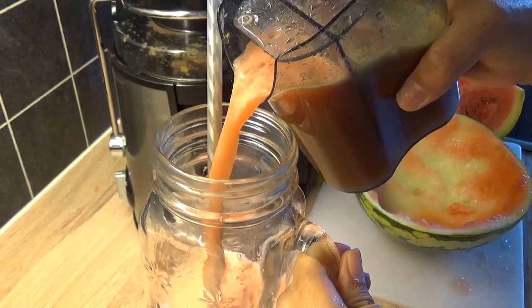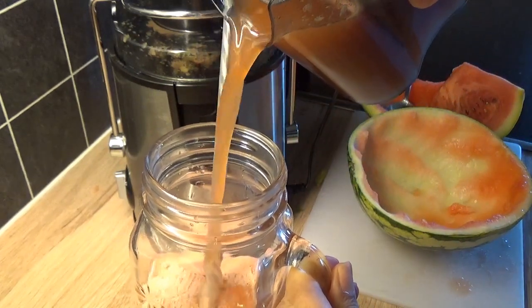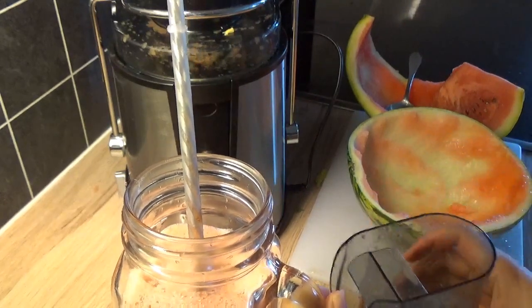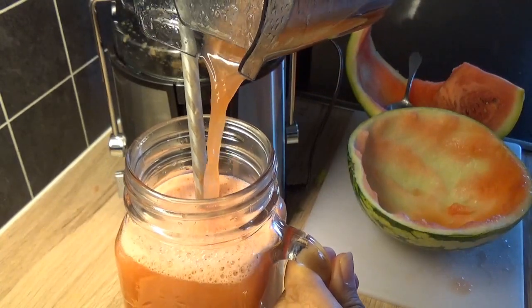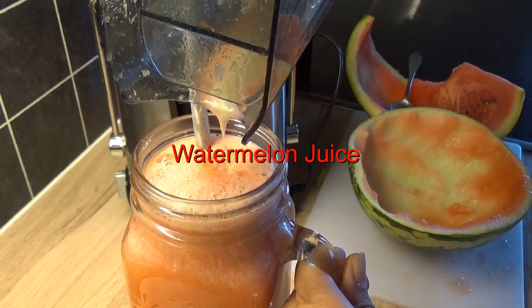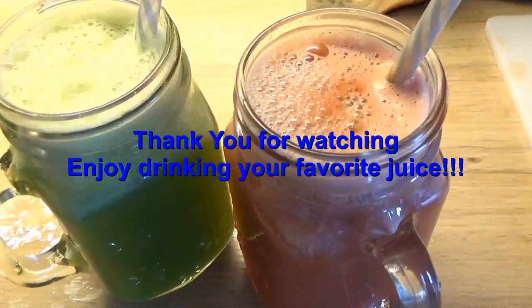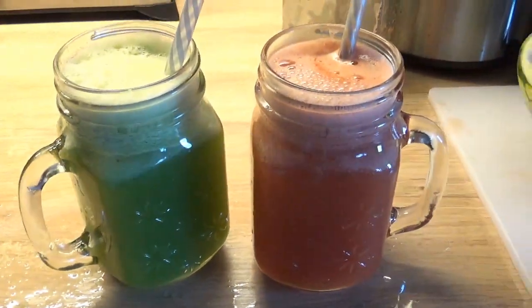Let's get started. Put a plate in the pan and add a little bit. Open the pan and add a little bit.